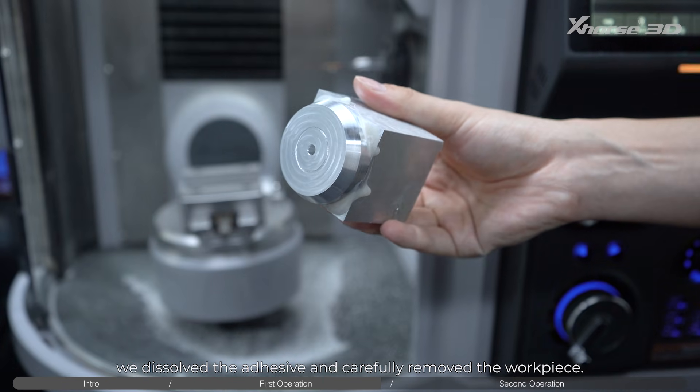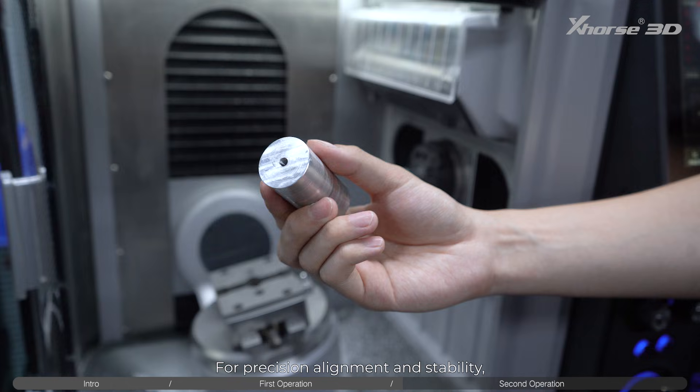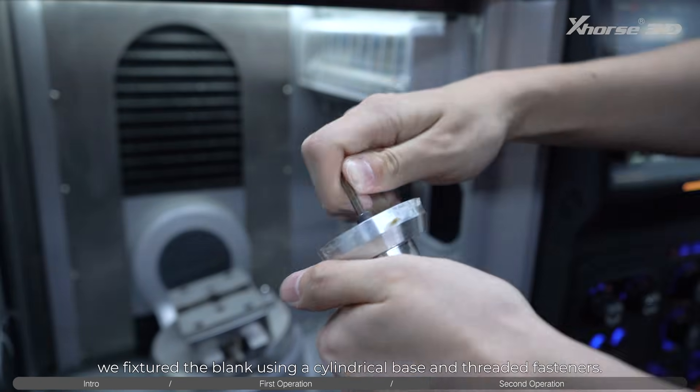We dissolved the adhesive and carefully removed the workpiece. Second operation: for precision alignment and stability, we fixtured the blank using a cylindrical base and threaded fasteners.